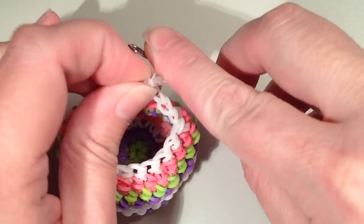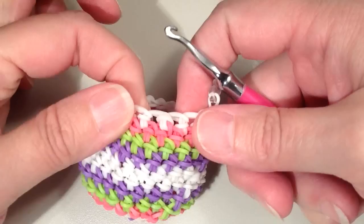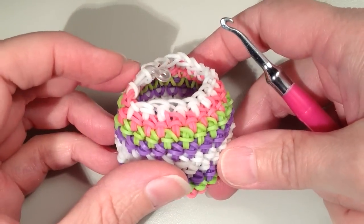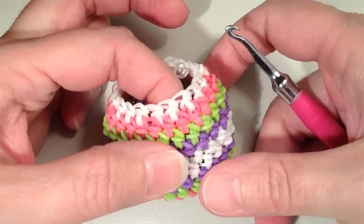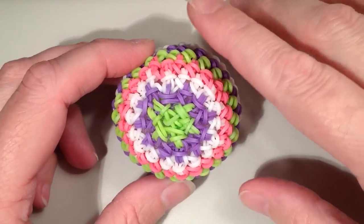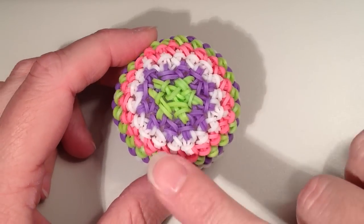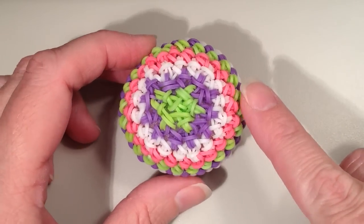I would recommend taking your fingers and going along to smooth it out. If you look closely, you'll notice it's a pretty darn seamless transition. Here is my completed ball — you can see how the end looks with my three rows of decreasing. I think it looks pretty smooth and I'm really happy with the way it turned out.